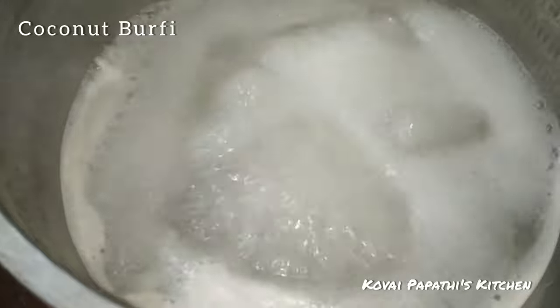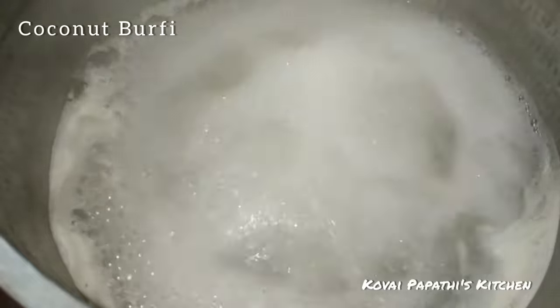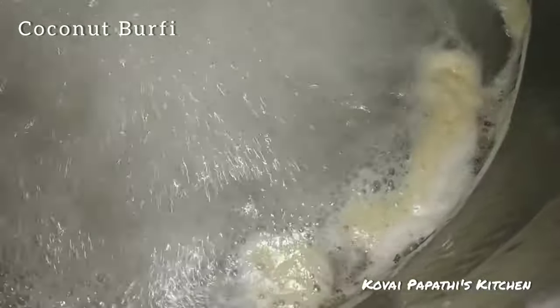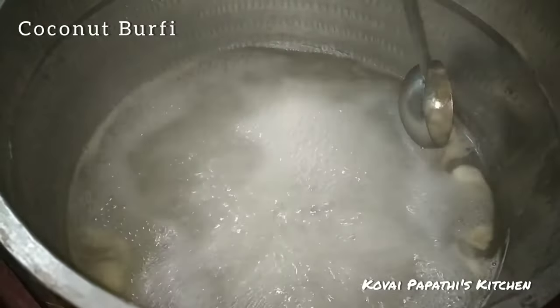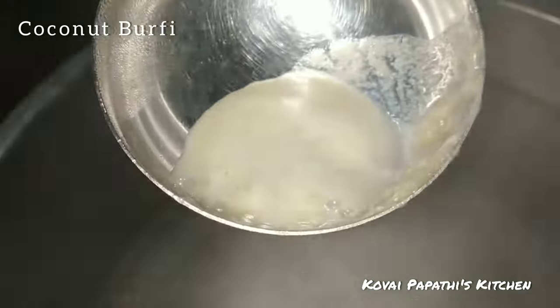Let's put the bubbles on the side. You can use it in a pot and put it in a pot.